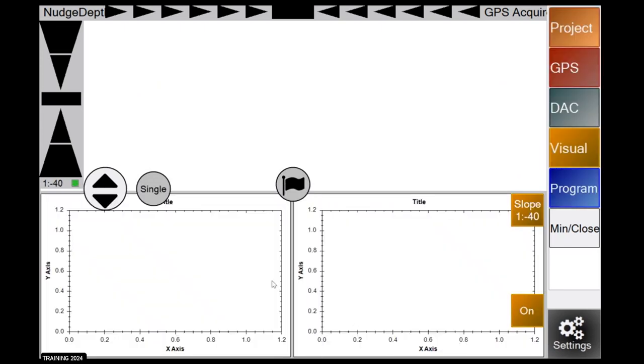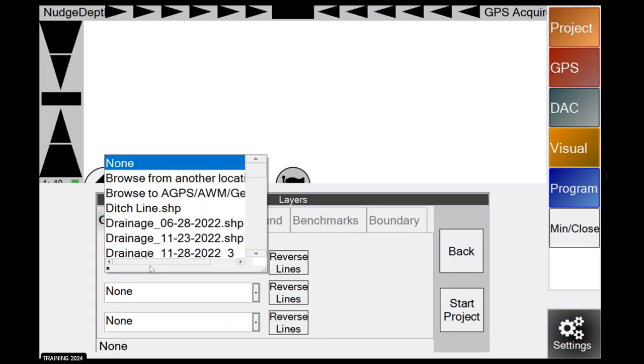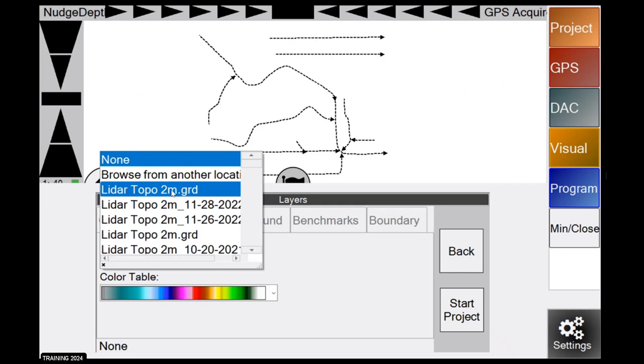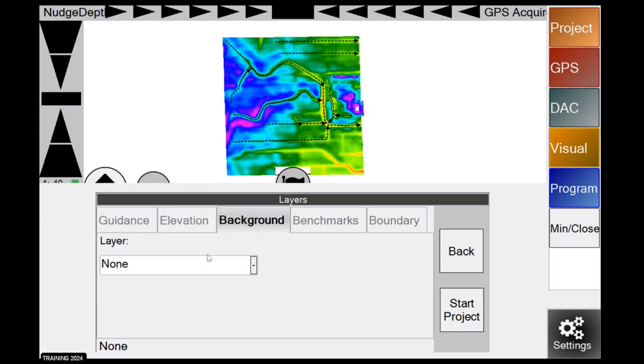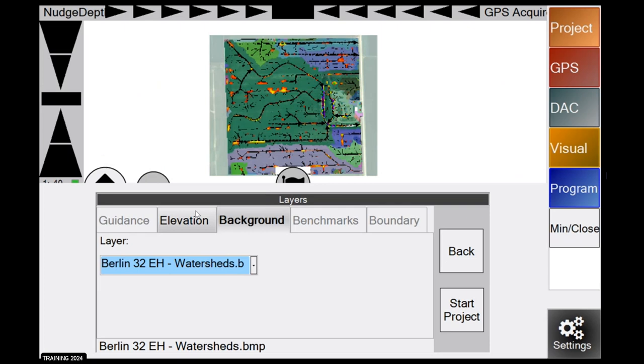Hit continue, and this brings you to your layers page where you can load guidance lines, elevation maps, and background images. Click on guidance — I have a pre-planned map with ditch lines and elevations loaded for demonstration purposes. The elevation map is made using LiDAR data and comes out as a .grd file. My background image is a BMP — I'll use a watersheds map as an example; I'll talk about how to read these later. You can also load benchmarks or boundaries, but most guys stick with just the elevation and background layers. Hit Start Project.